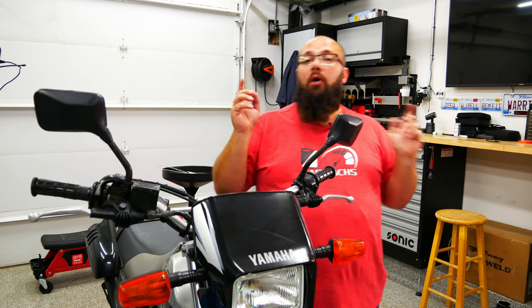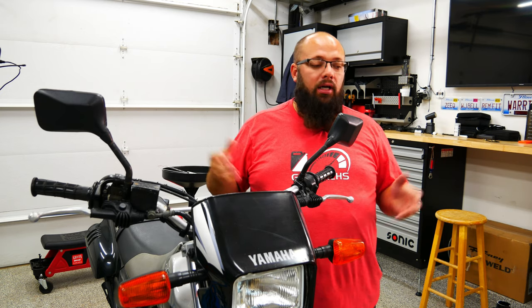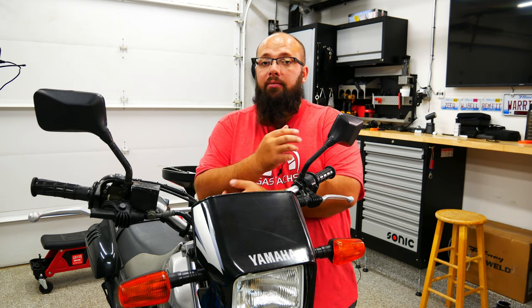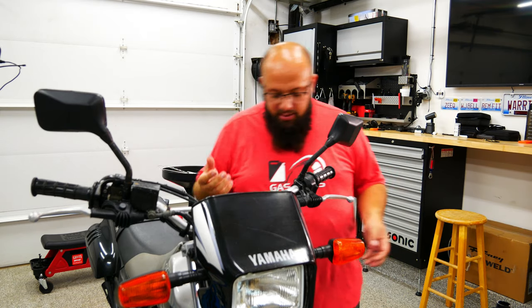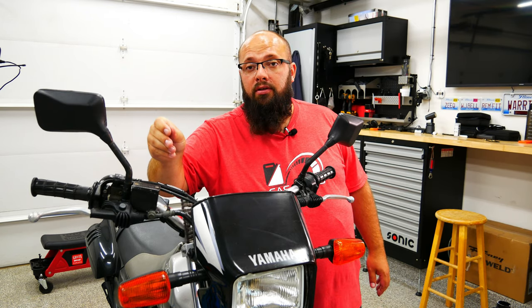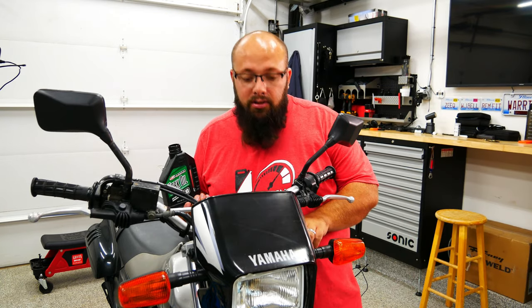I've removed all the fluid and disposed of it. I already did one side - but stupidly I put the oil in first and then put the spring in. I put eight ounces of oil in, which is the recommended amount. My front forks were completely compressed, so when I put in the spring it overflowed because there wasn't enough space. Now I'm going to put the other spring in, fill it up with oil, and visually match the level on both sides before using the gauge to even them out.